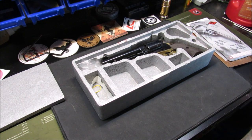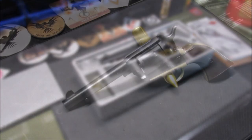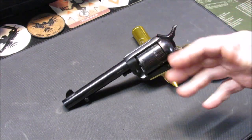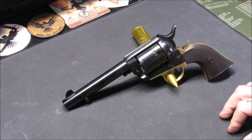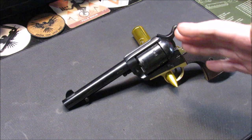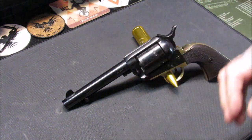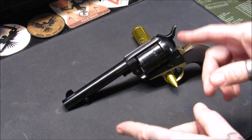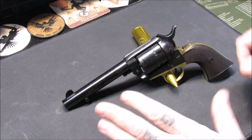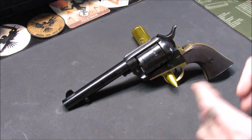Pietta offers quite a few different models — they offer them in 38 Special, 357, 45 Long Colt, 44 Magnum, and some other rounds I'm not as familiar with. Life is a learning experience. I jumped on the 45 Long Colt bandwagon without even realizing it.